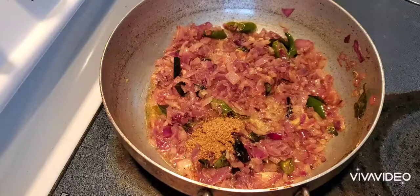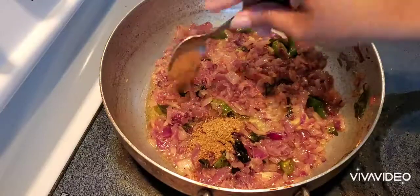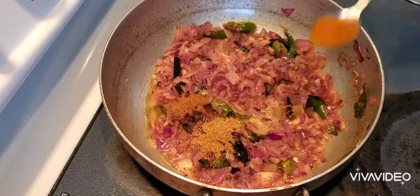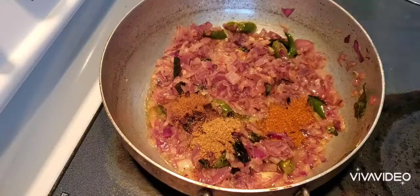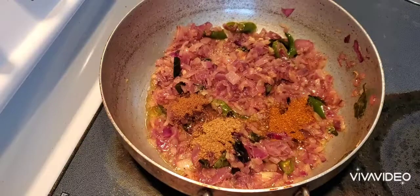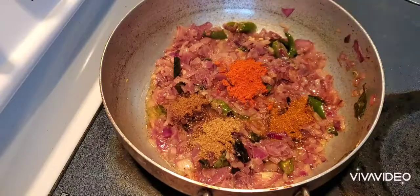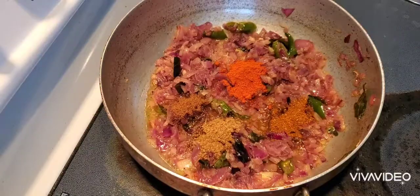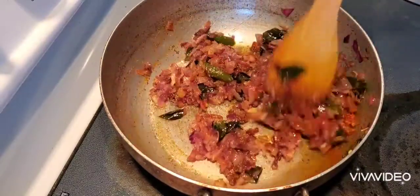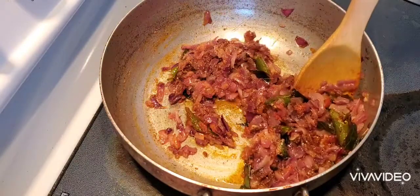1 teaspoon of dhani, 1 teaspoon of jeera, 1 teaspoon of garam masala, 1 teaspoon of garlic. You will add a lot of spices in your dish. Now most of you have to add onions.